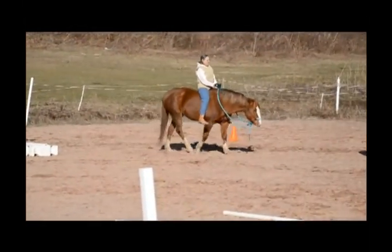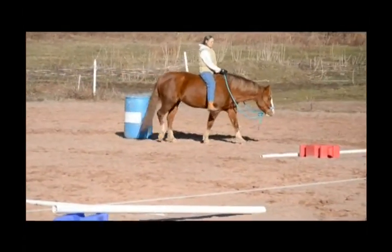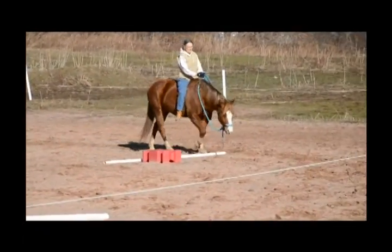I can feel it. Good. Now push her forward. You can alternate legs or just keep her up almost to a trot. I want that big forward walk.